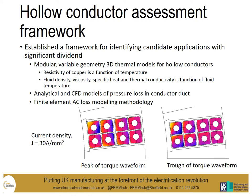Being modular, this allows us to account for multiple coils within the machine including end winding sections, the active section, and terminations. It takes into account the resistivity of the copper as a function of temperature — as the temperature of the copper goes up, the resistivity changes and the model can account for that. It also accounts for the fact that as the temperature of the coolant changes, so will the density, viscosity, specific heat and thermal conductivity of that fluid.